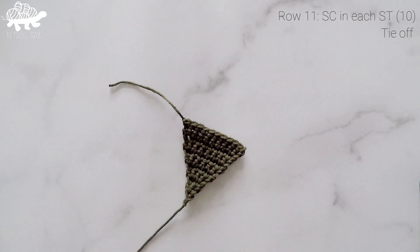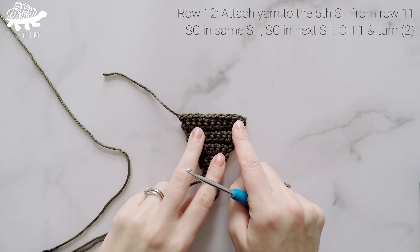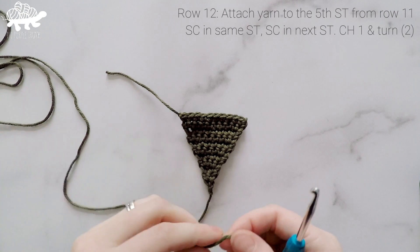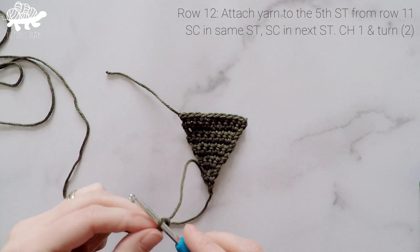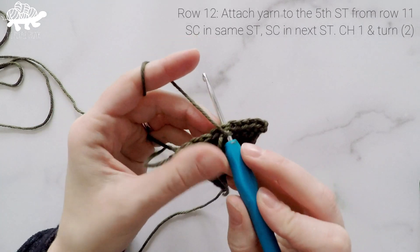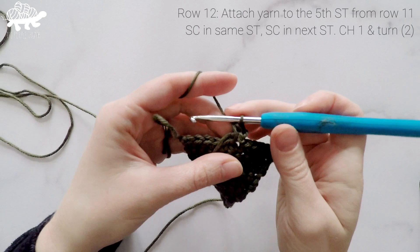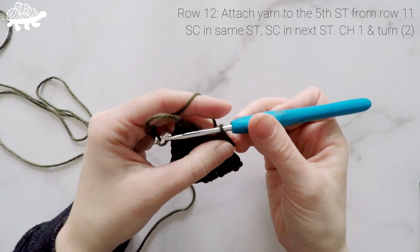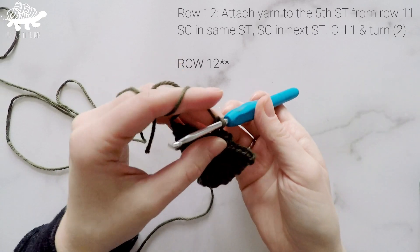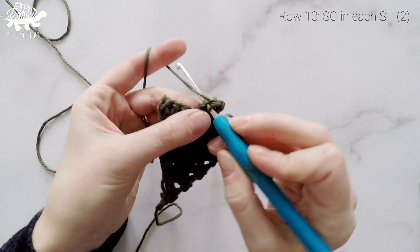Now we're going to reattach our yarn for the trunk of our tree, reattaching to the fifth stitch of the last round. Just make another slipknot on your hook and reattach to the fifth stitch. Chain 1, single crochet into that same stitch, and then single crochet into the next stitch. So for row 12 we just have 2 stitches. Chain 1 and turn. For row 13 just work 1 single crochet in each of those 2 stitches. Stitch count is at 2.